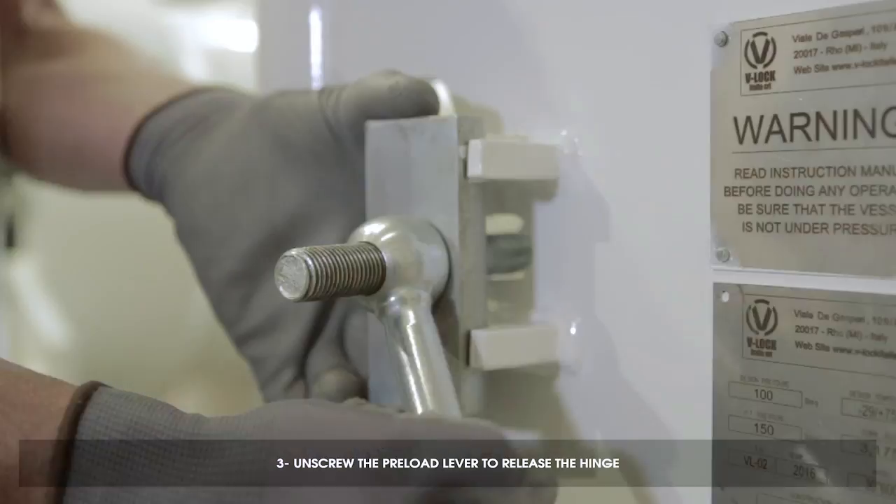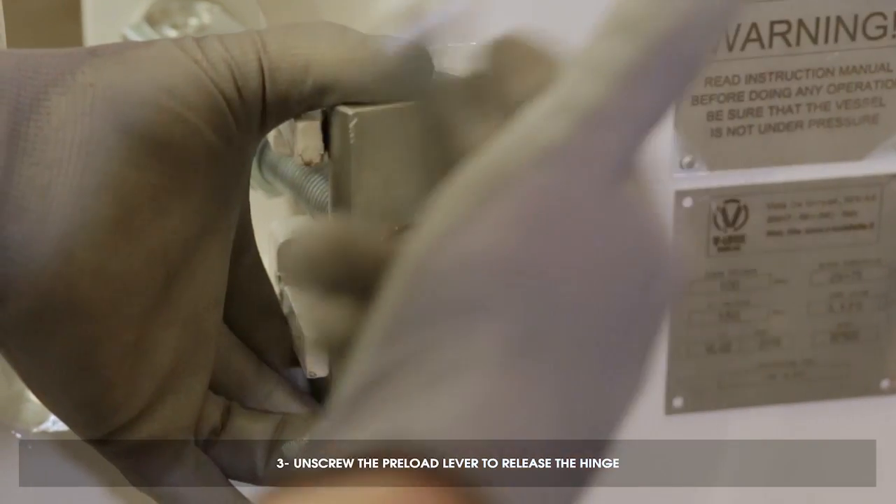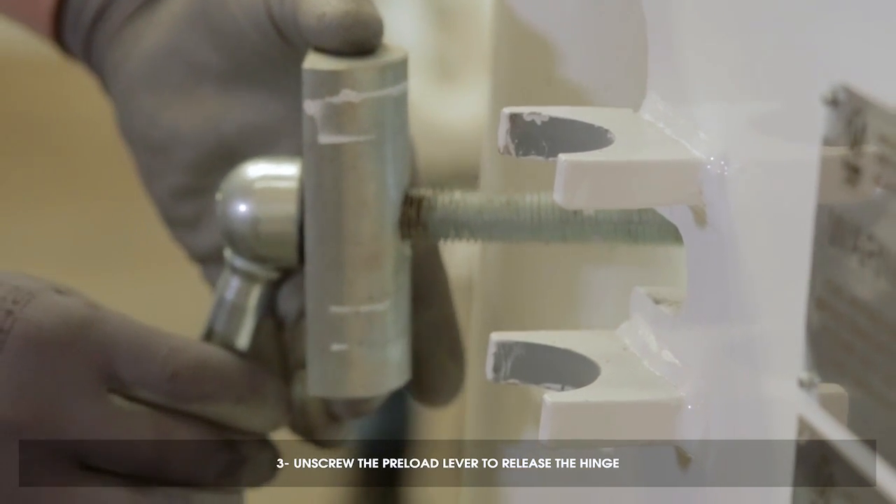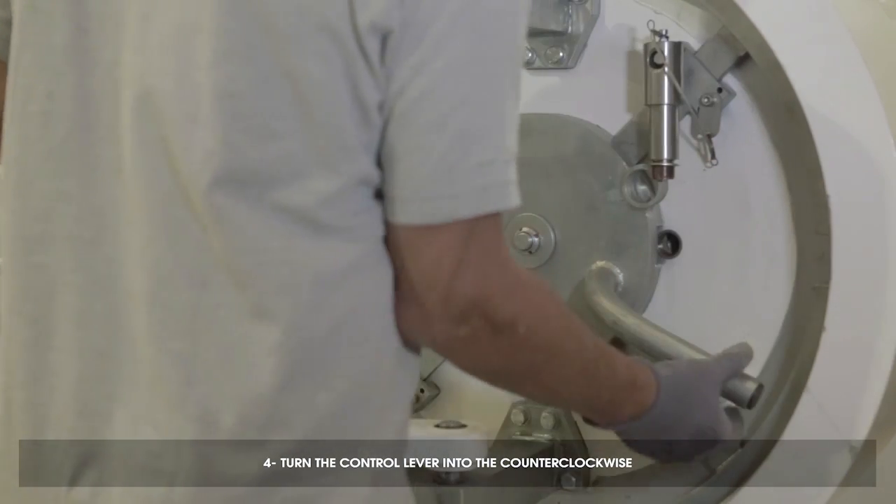Unscrew the preload lever to release the latch. Turn the control lever into the counter-clockwise direction.